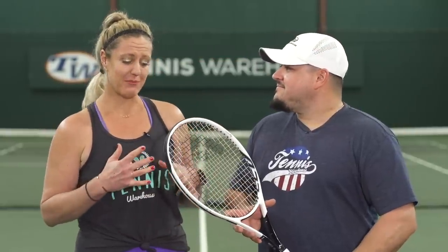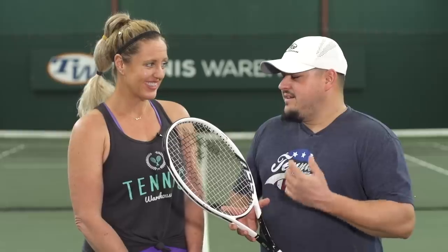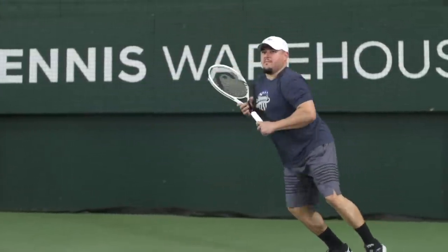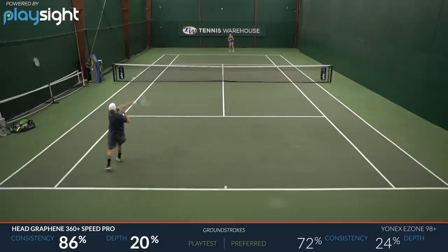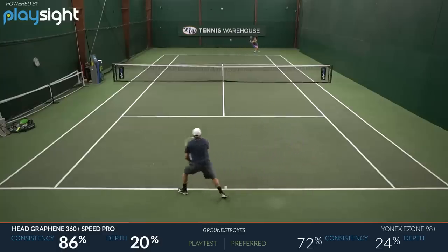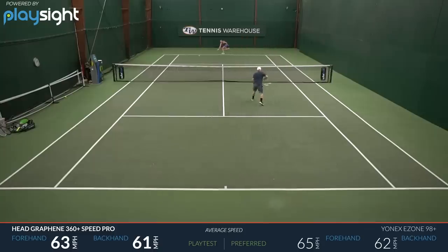Next up we have Troy. We've already heard some really positive comments from Mark and Chris — how did you like this iteration of the Speed Pro? This update, the Graphene 360 Plus, definitely falls more in line with the Graphene versions than the U-Tech or older models. Still has that thicker beam, but it is solid with pretty decent stability. I felt like the last version, the Graphene 360, was a little faster and probably the most powerful Speed Pro I've ever played. This one took it down a bit in power with a little more control. I liked that they increased the swing weight, so it gave me a fast-feeling racket compared to what I usually play with, but still solid and stable on impact.